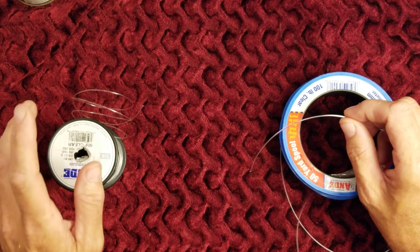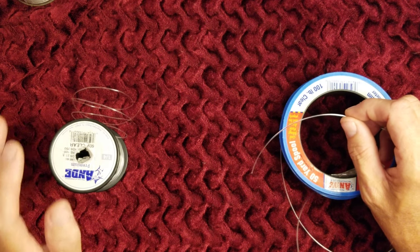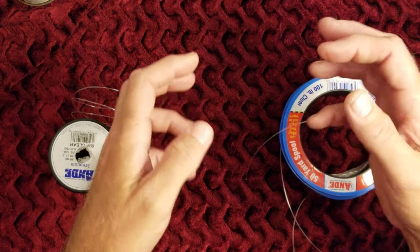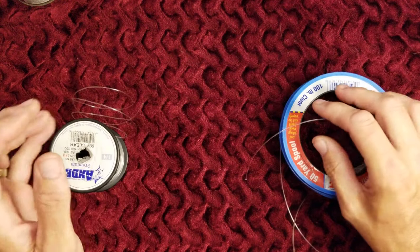The biggest problem with the blood knot is that it just invariably wants to fall apart, especially at the last minute after you put it together, because you're dealing with two tag lines and two standing lines and you're trying to juggle all of this between pinkies and fingers and not let the knot fall apart.